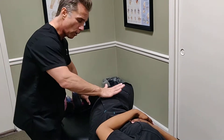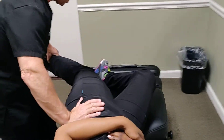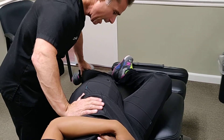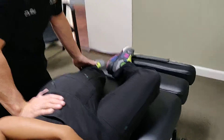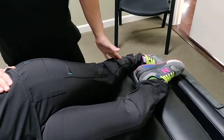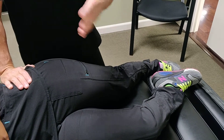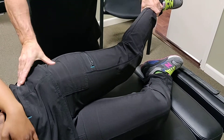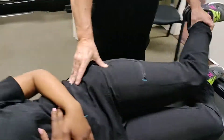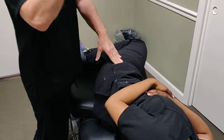Another test is Ober's test: we support the hip, extend it all the way out, and then adduct it. A negative Ober's test is when the hip adducts past the level of parallel. If the leg gets caught up and stays elevated, it's indicative of a tight iliotibial band — that would be a positive Ober's test.